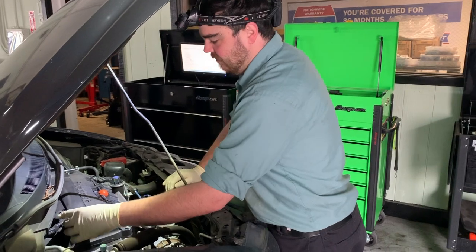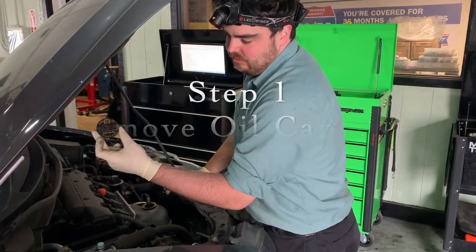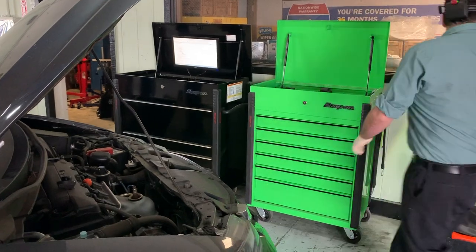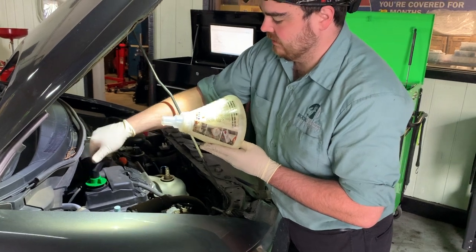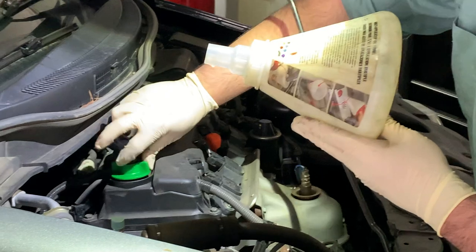First thing we want to do is remove our oil cap. A lot of times the oil cap will tell you what oil to use in the car. These Hondas take a 0W-20 full synthetic. I have a nice funnel tool — I'm going to put that in. I always put this in first so that when you lower the car down you see the funnel in there.